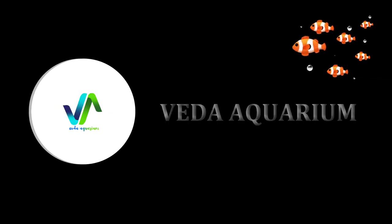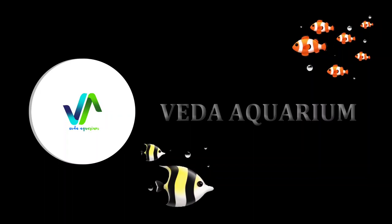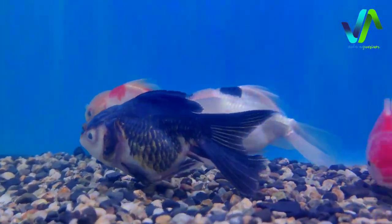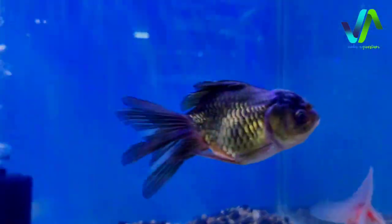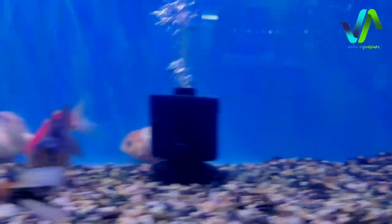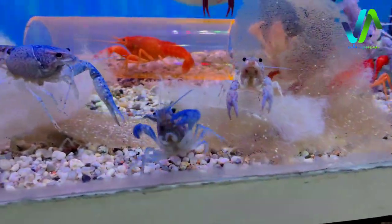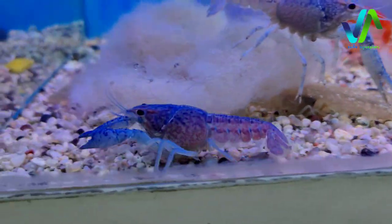Before beginning the video make sure that you have subscribed to the channel and press the bell icon for further updates. So I would start from here - we have the exotic goldfishes, that is the tricolor and bicolor oranda goldfishes, and down of this tank we have lobsters. There are 3 to 4 colors of lobsters like blue, red, orange and then white.